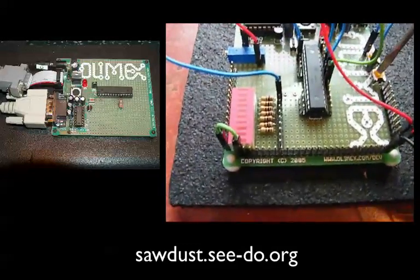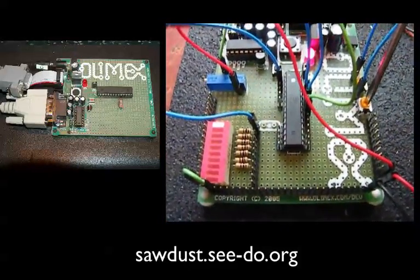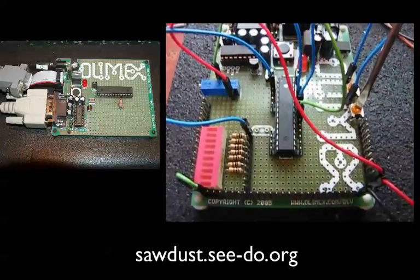You can also see — if you look down at the left-hand corner — you can watch the interrupt happen on that LED.